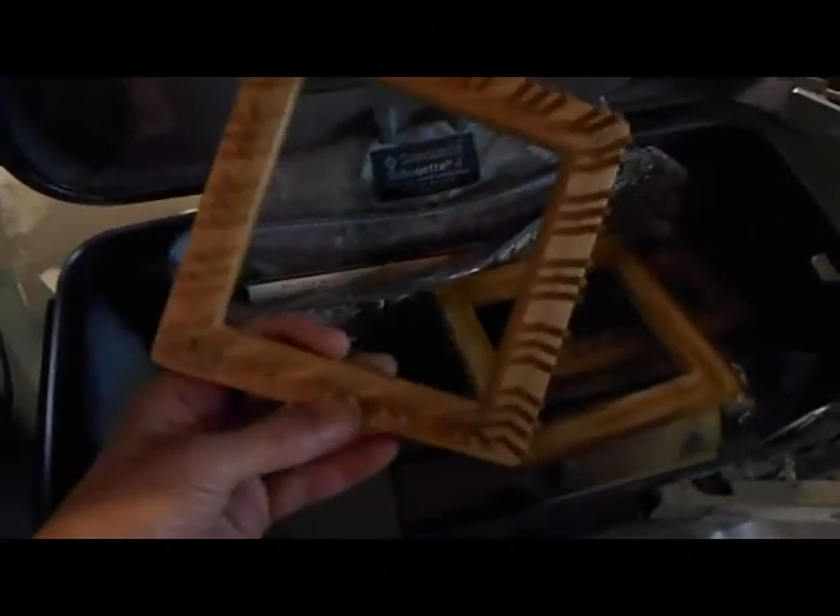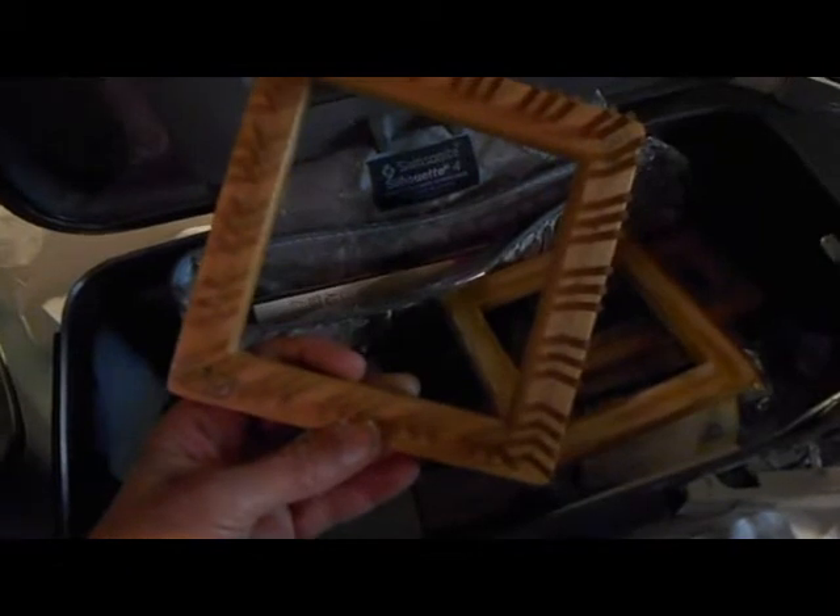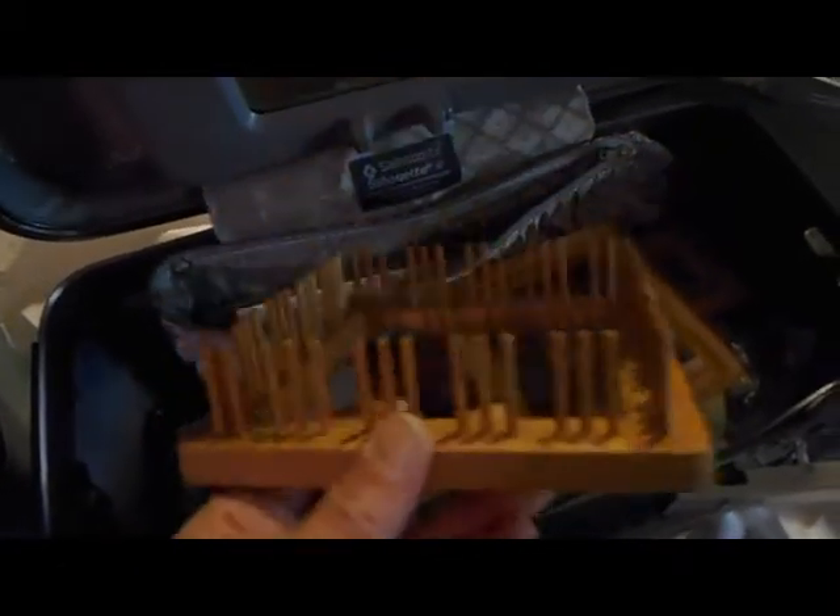I have a total of nine Weave-Its in there plus more needles and directions in case I forget the basic Weave-It directions. Susan Bates makes weaving needles that are very similar to the original Weave-Its, and you can see that some of them I store facing up and some facing down. This one makes a six-inch or five-inch square rug loom.